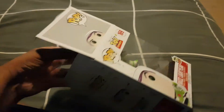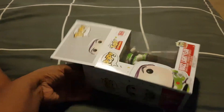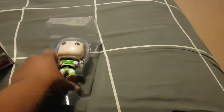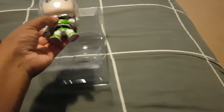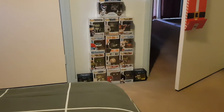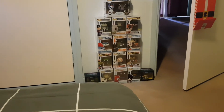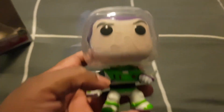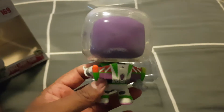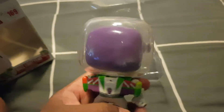For me, I don't usually open my pops. I usually keep them boxed just because I think for me they're better boxed, as you can see over there, my small collection at the moment. I just keep them boxed, but I thought I'd just give you a close-up look of this because he's really cool.